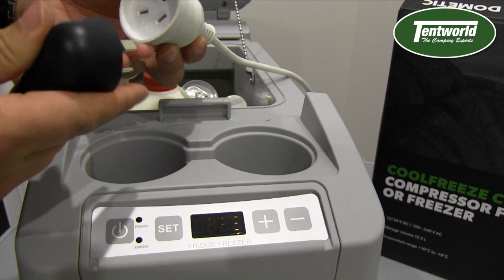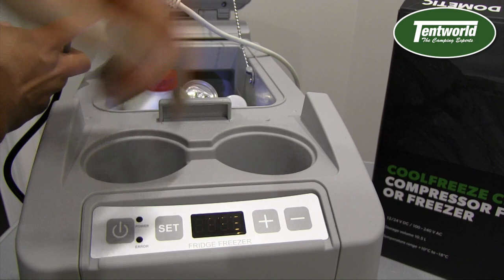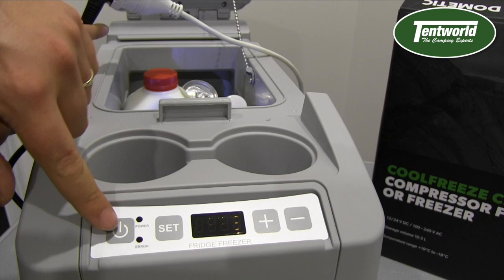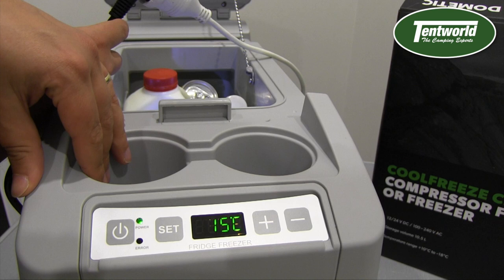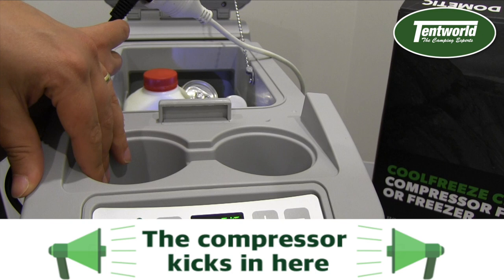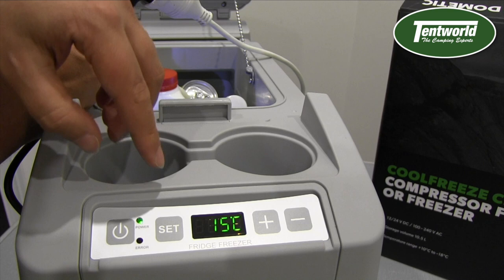Let's plug it in. You may notice that when it's plugged in, even though I haven't turned it on yet, the LED light on the fridge is already on. I'll press the button now — hopefully you can hear the compressor start. Now I'll show you some of the operations of the fridge.